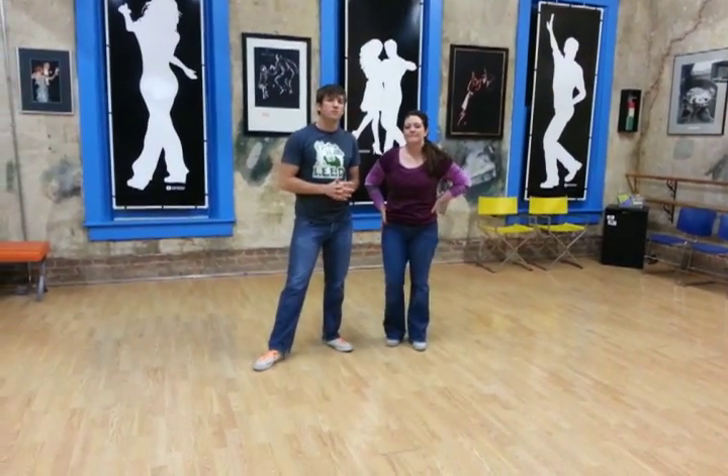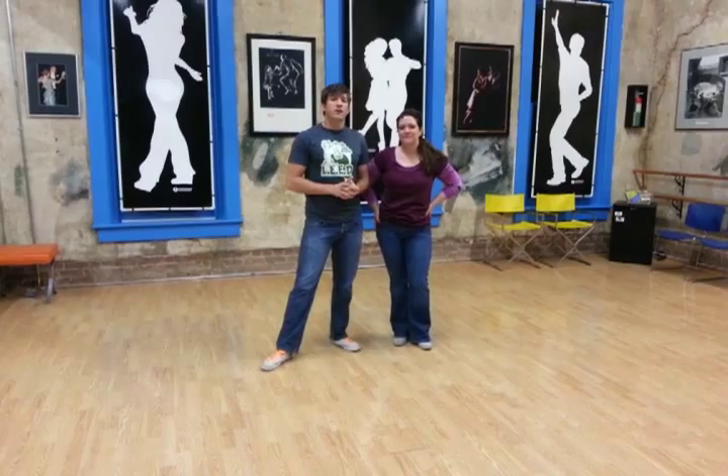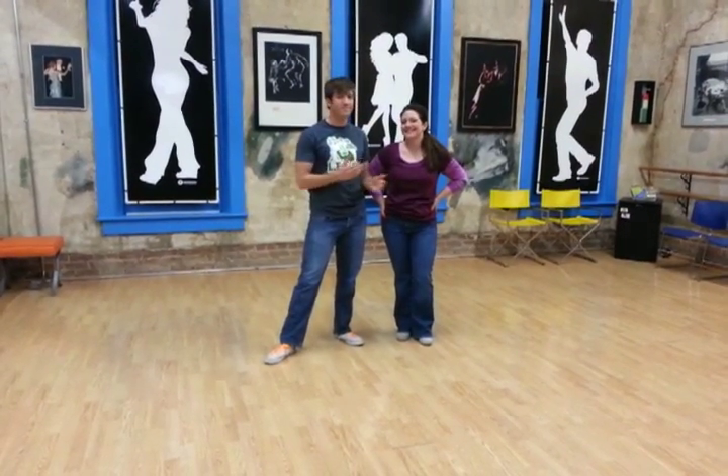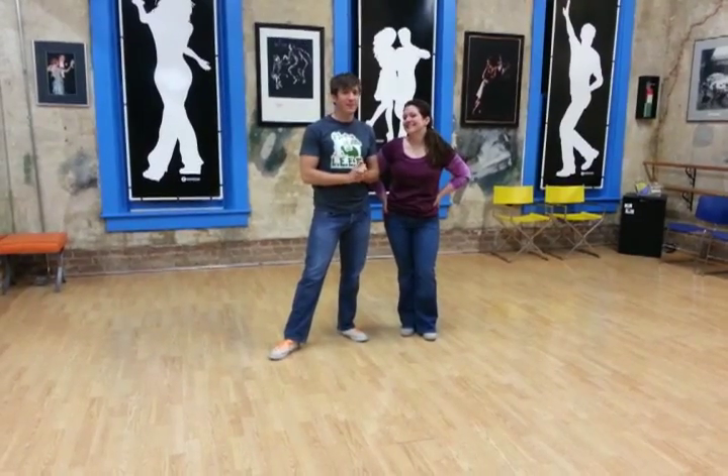More videos and class reviews at itsaboutwomen.com on our blog and also on our YouTube channel. I'm Marcus. This is Melanie. Have a good day.